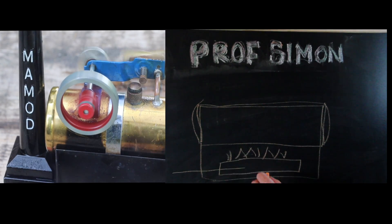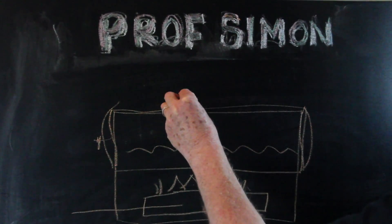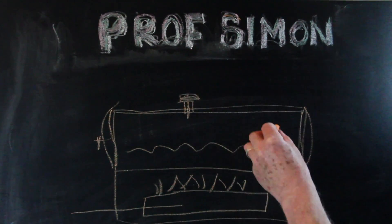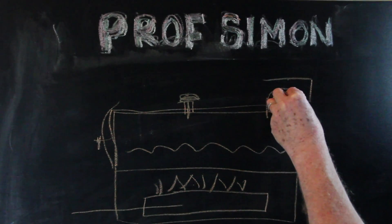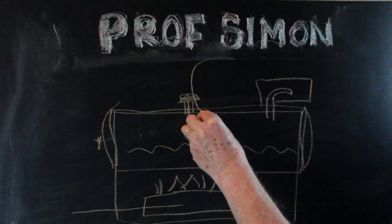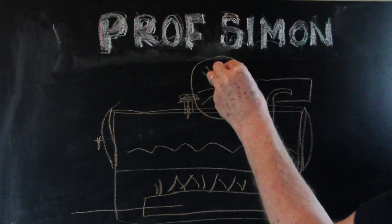A steam engine has a source of heat, a boiler with water in it, a safety valve, a steam outlet pipe, some valve gear, a flywheel, and a piston.